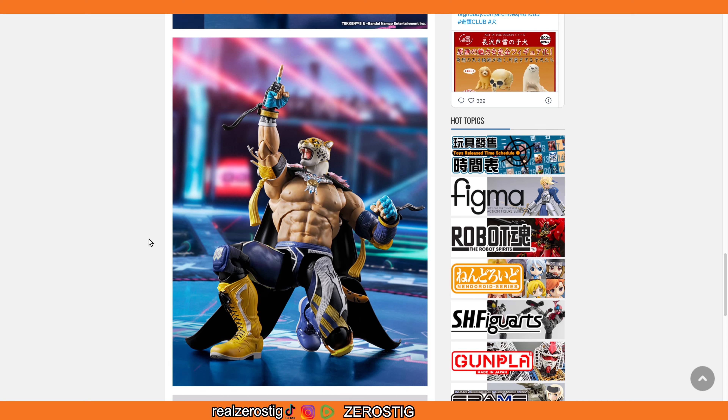Where can you buy it? Pretty much everywhere that sells figures — HobbyLink Japan, Big Bad Toy Store (though you'll probably pay a premium there), AmiAmi, Hobby Search, Amazon Japan, regular Amazon, or if you live in New York there's a Tamashii Nations store. There are quite a few options depending on where you live; some local comic shops can also get figures. The pricing will be different everywhere, so shop around. I do expect him to sell out pretty fast. Hope you guys enjoyed the video — please like, comment, subscribe for more, and I'll see you next time.